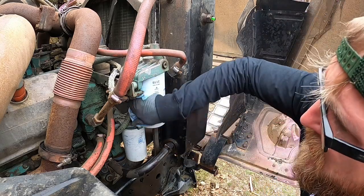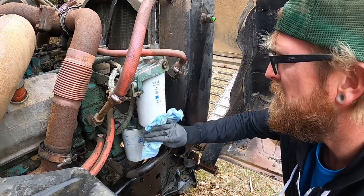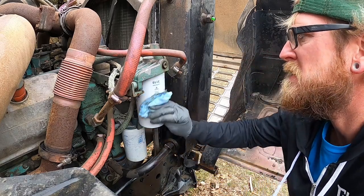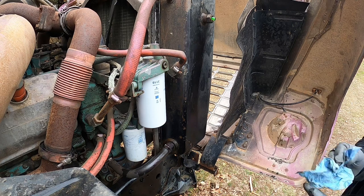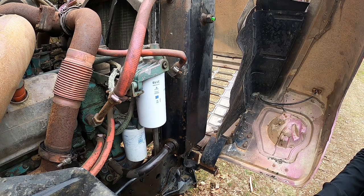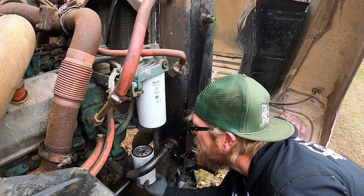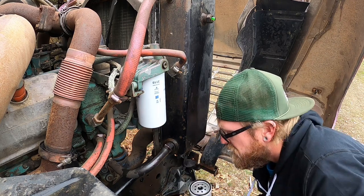I'll clean this off because I'm going to have to ride on it in a little bit. I'll put the mileage and date when I put it on so I'll know. These will probably get changed once again fairly soon — just because it's cheap enough insurance for the engine and for me being stuck somewhere needing a fuel filter. Let's pull this secondary. I'm thinking I'll put air to it again and blow until it comes out the secondary.